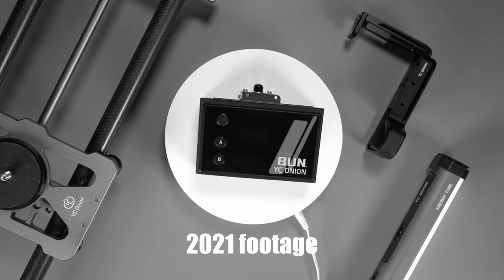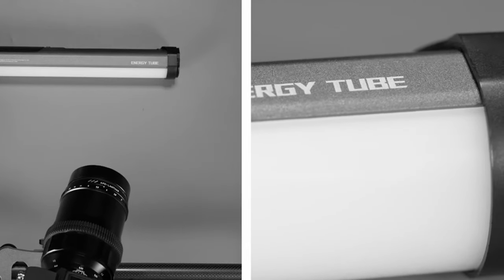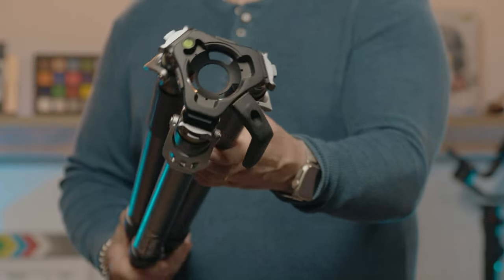We've been working with YC Onion products for some years now. They're always innovative and well made. We reviewed their Panetta monopod in June 2023, and today we're showing you the Panetta Peak carbon fiber tripod.